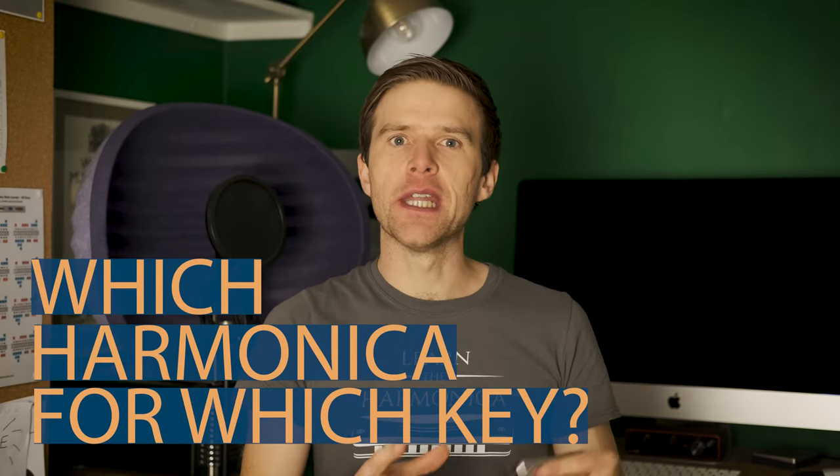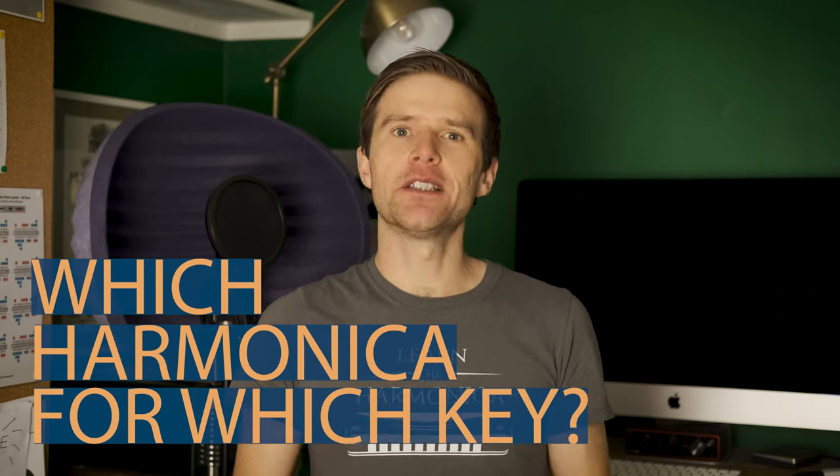Hey, Liam Ward here at learntheharmonica.com. Today we're talking about what harmonicas you need to pick up to play in any given key. This is a question I get asked a lot and I just want to clear up some confusion and hopefully leave you with more knowledge and more ability to know which harmonica you need to use.